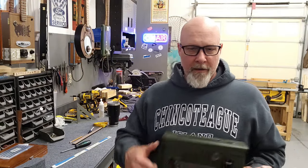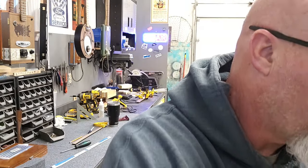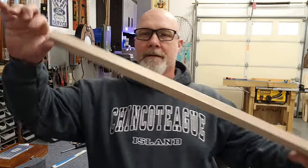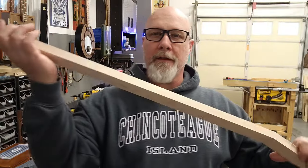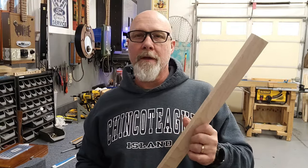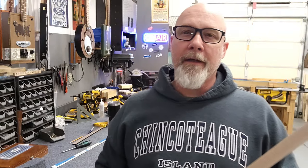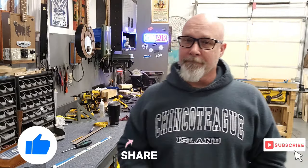Thanks for checking out this video. I've got more builds coming up soon. I've made quite a few neck blanks — let me show you here. That's what I call a neck blank. I've already got the scarf joint on it. It still needs to be cut to length and have the heel put on, but I'm just sorting out which boxes I want to use for my next build, and then it'll just be a matter of getting started. So thanks for checking this out. As always, please like, share, and subscribe, and I'll catch you in the next one.